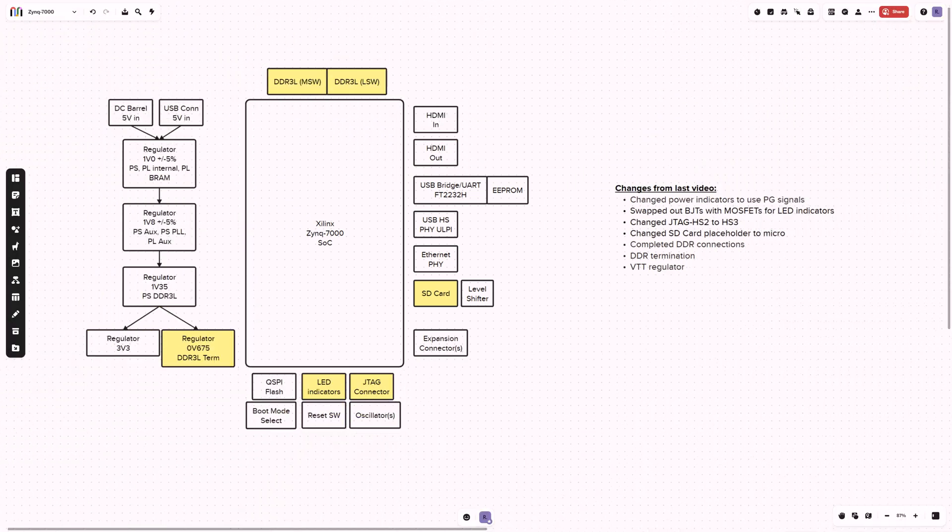Picking up from the last video, there were many nice suggestions in the YouTube comments, so thanks everybody for those. Based on some suggestions, I have made changes to my design and I've also finished the connections for my DDR — or at least the first pass through that — and that would include termination and voltage regulation for that.